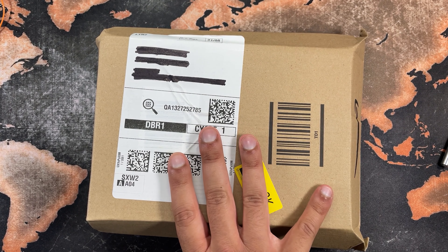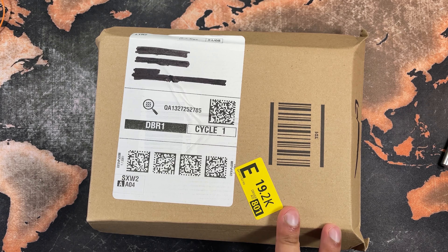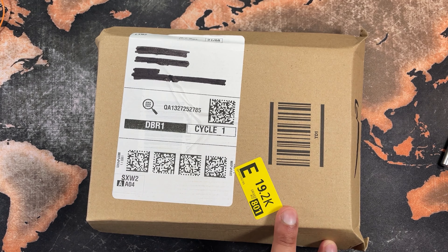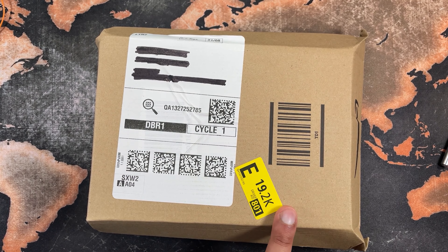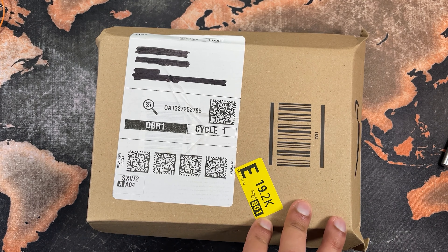And I came across this. This box contains a product that's actually very well known, very well documented, and it comes highly recommended by a lot of the photography, videography, and general content creation crowd. Here's a quick video of me doing an unboxing and reveal.